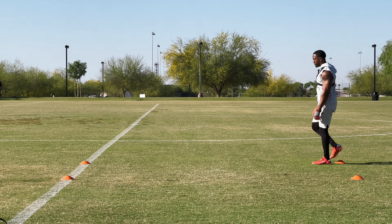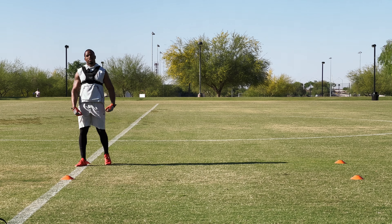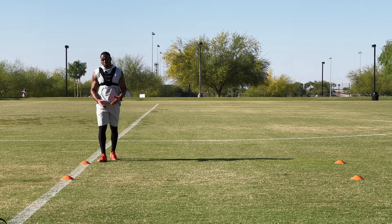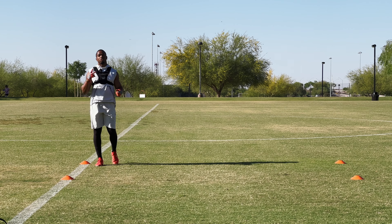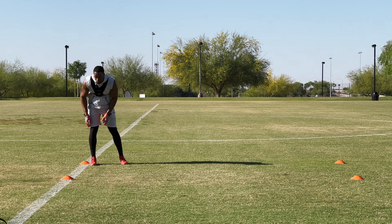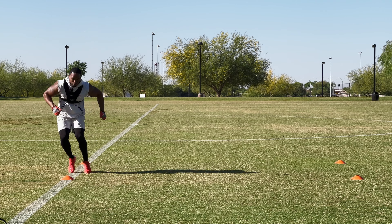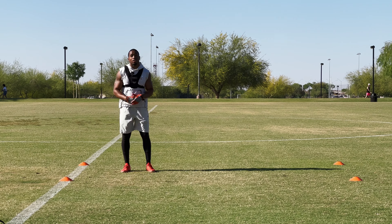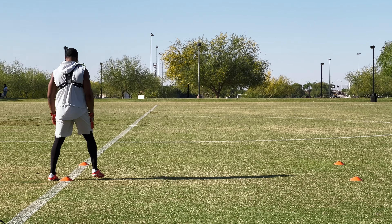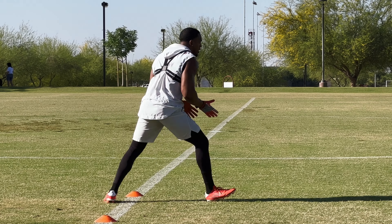Since this is a warm-up, the first couple reps we want nice and smooth, then pick up the pace each rep. For each of these drills we're doing two reps working both sides. Rep number one: icky shuffle in place, then a five-yard sprint. Rep number two: same thing but we flip directions, starting on the right side, plant the left foot, and sprint through.